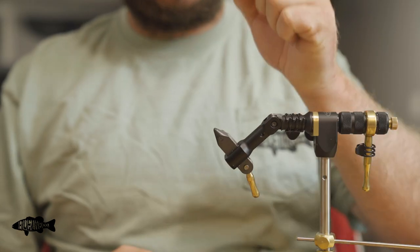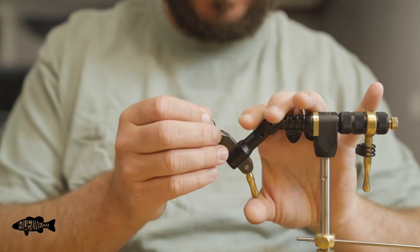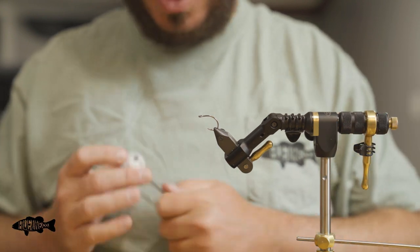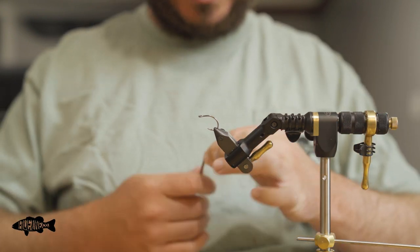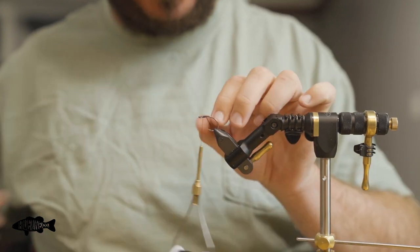We're going to start this fly out with a stinger hook. This is my favorite — it's the A-Rex XO series, size six. All we're going to do to this one is attach the zonker tail. We're going to just start our thread. I'm not even going to dress most of the hook — I'm just going to start it right here at the front.